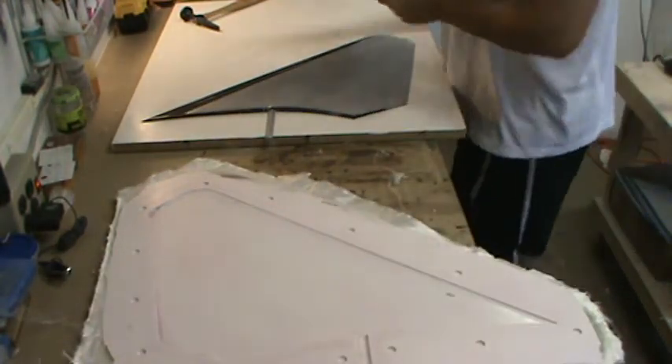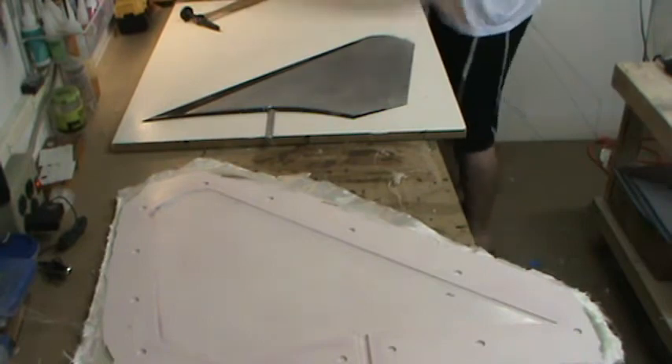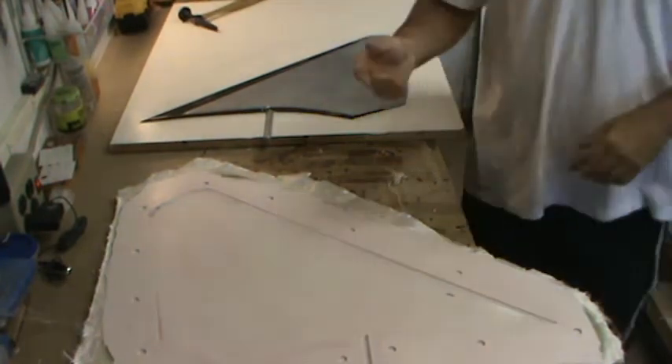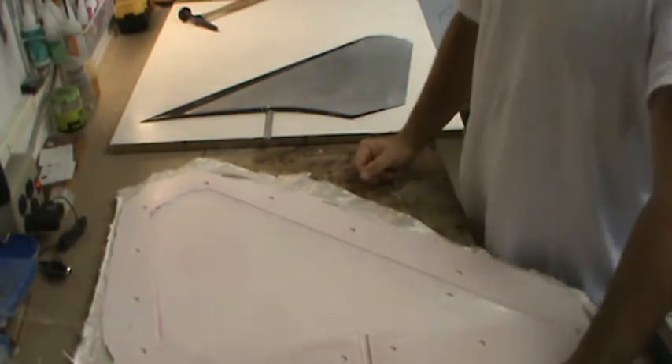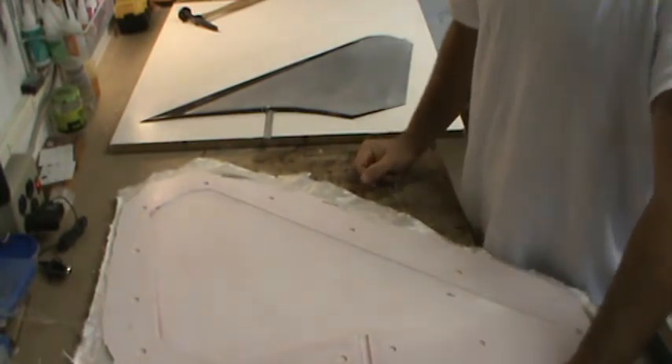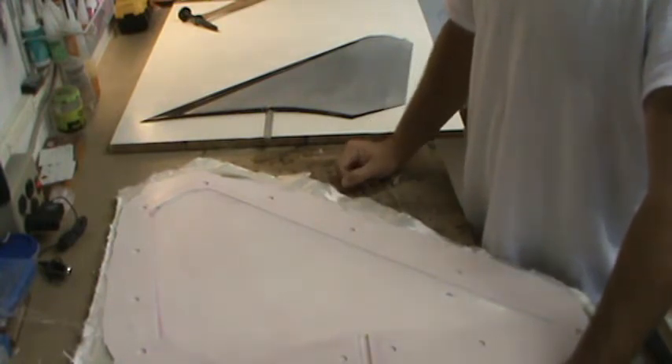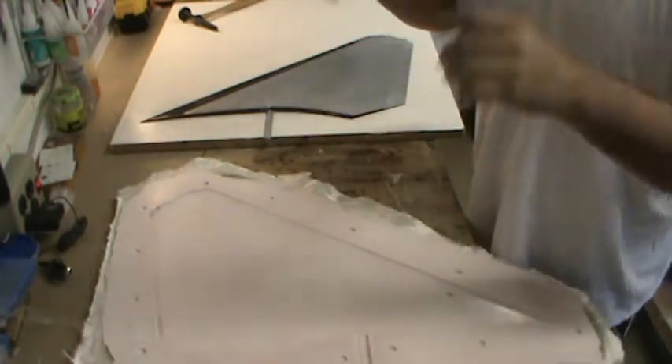I'm going to take this mold to the bandsaw, trim it up a little around the edges so it's nice and smooth and rounded off so I don't cut myself handling it. That's pretty much it for the stab mold. The rudder mold was just the same as yesterday — just tap it a couple of times around the perimeter and it popped right off.